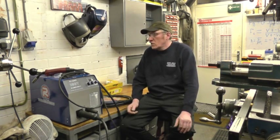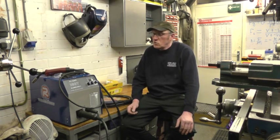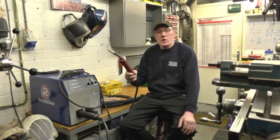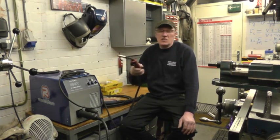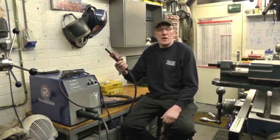The lad that used it said it was okay, no problems at all with it. One thing I have done — I've changed the torch from a 25 to a 15; it's a lighter, more flexible torch. It just suits the sort of welding I do.